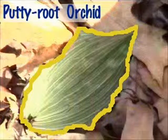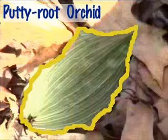Here we have a putty root orchid. The putty root is the larger, much less common cousin to the crane fly orchid. Putty root derives from the fact that Native Americans used the glutinous matter derived from crushing the bulb of the plant to mend broken pottery and to fasten objects together.